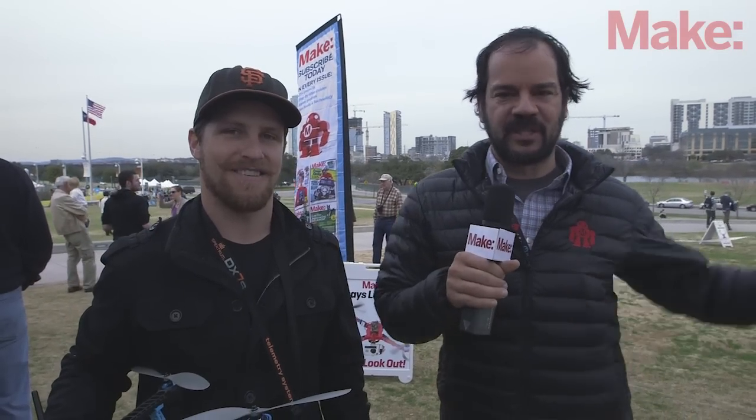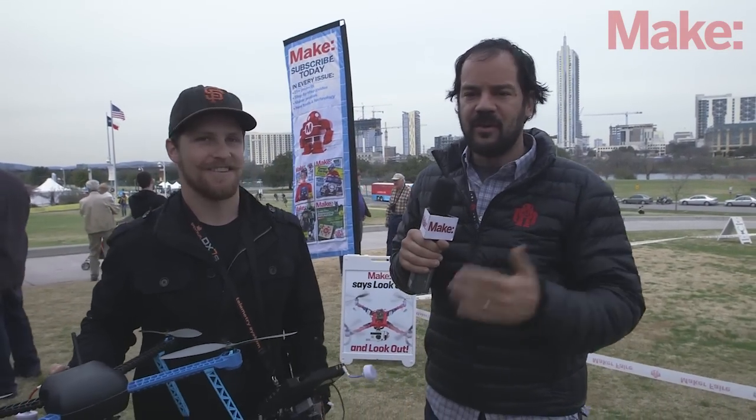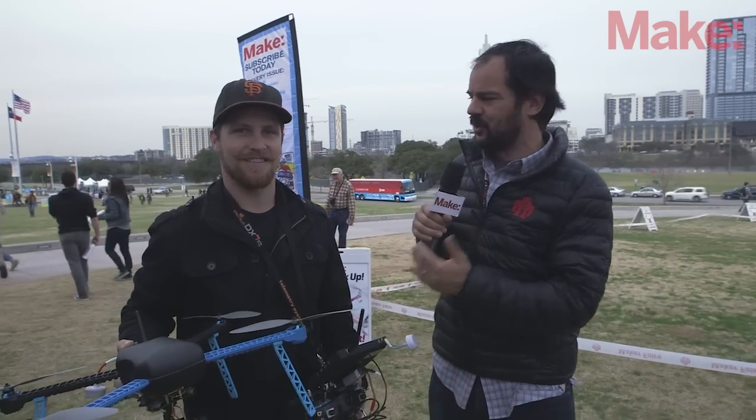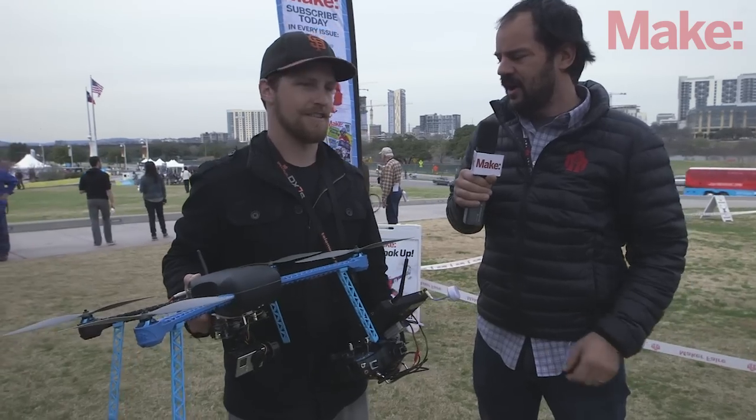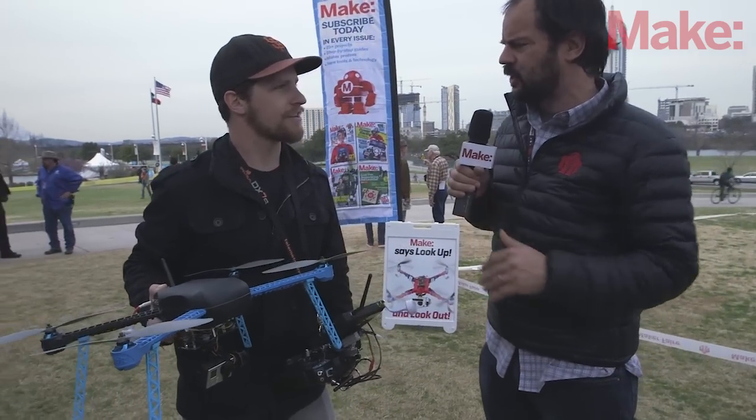This is the Make South by Southwest Fly Zone right here behind us and we're flying drones all weekend long. We've invited a couple teams of top experts including the good people from 3D Robotics. This is Scott, who's one of the crew members at 3DR. Tell us about this demonstration you're about to do.